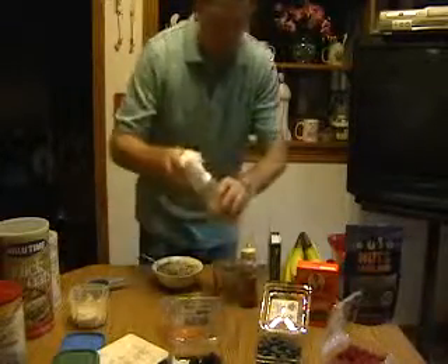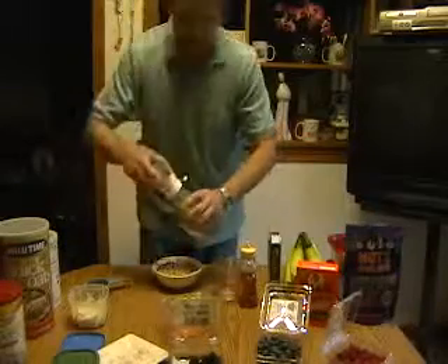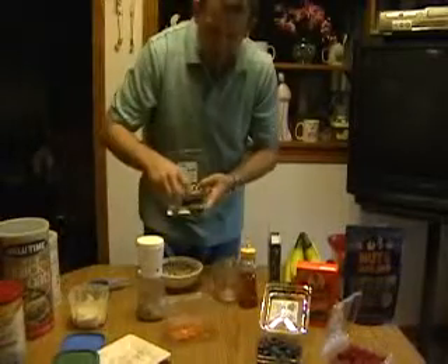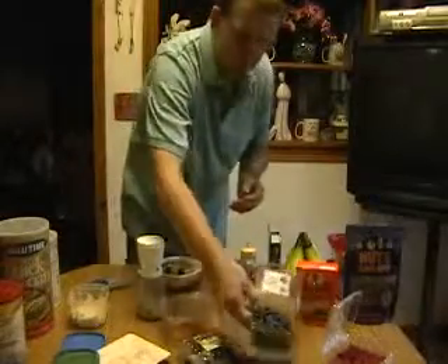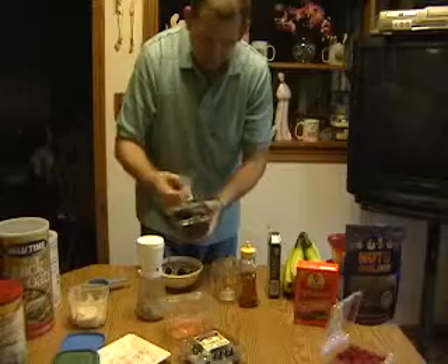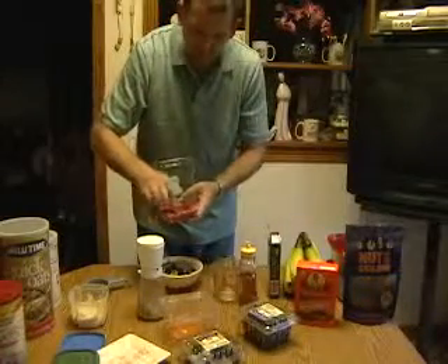Then we've got walnuts. So we're not only adding protein, we're adding omega-3s and antioxidants through some of these berries. We've got blackberries here — you can do blackberries today, maybe blueberries another day. Maybe you want to make it tropical: you can use mangoes, papayas, or pineapple. There are a lot of things you can do with this.